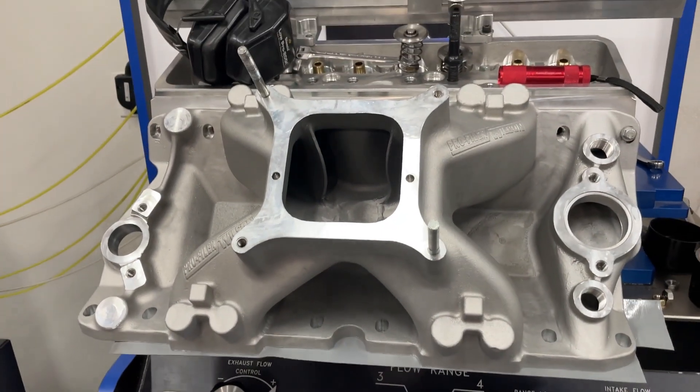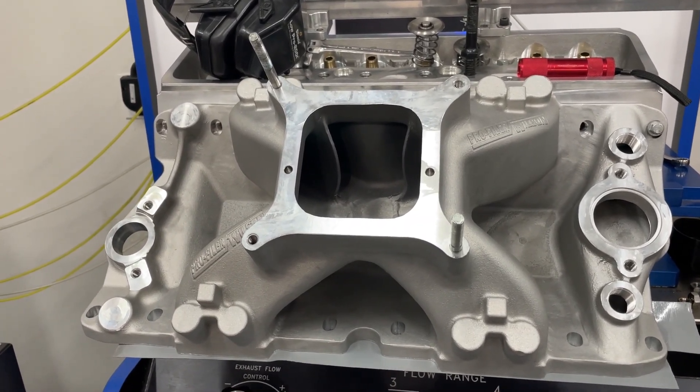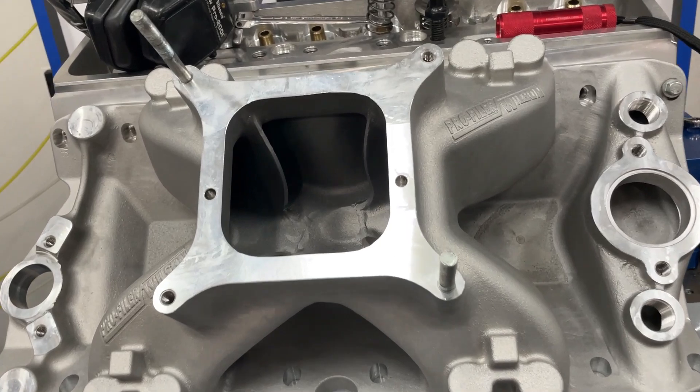However, the disadvantage of this intake is it's extremely expensive. For all the small block Chevy intakes that are out there, this one is probably $30 to $40 higher, so a little pricey.